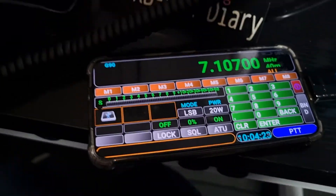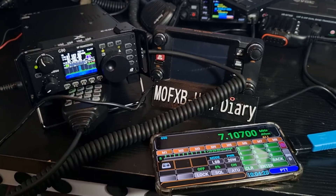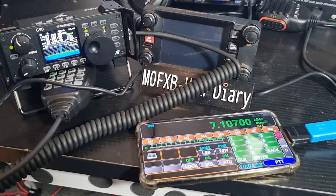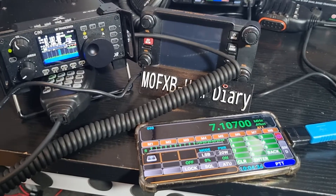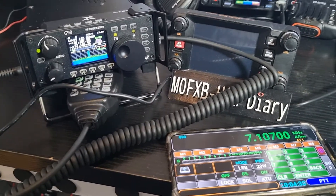Check it out — the connection is nice and straightforward. Use the cable that came with the radio, plug it into your phone, download the app from the Play Store, pay whatever it is, and play around. Bye for now, 73, all the best.